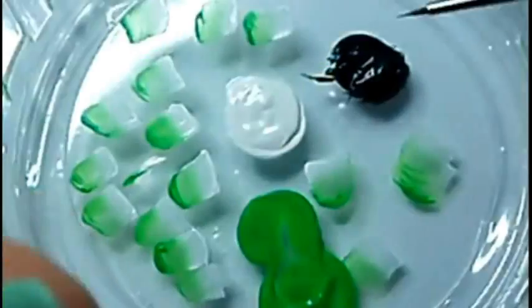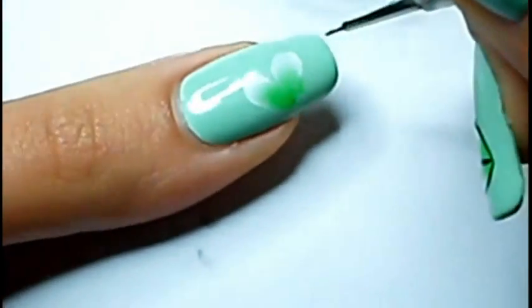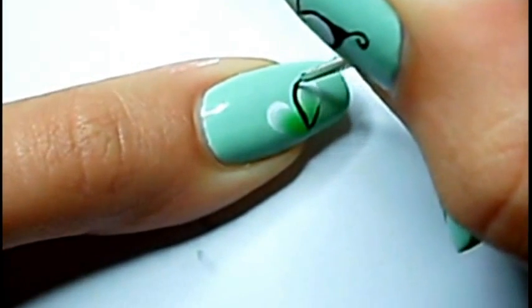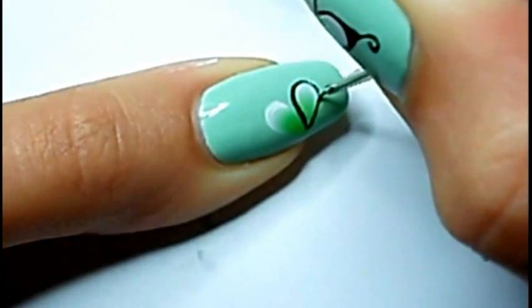Then I draw two semi circles in the shape of a heart. That's pretty easy to do — it doesn't need to be perfect, because now is when we'll add details with the detail brush and black acrylic paint.